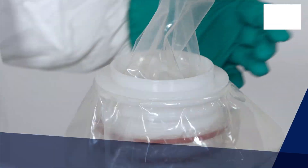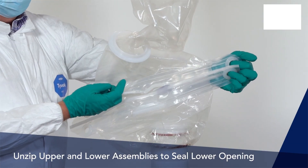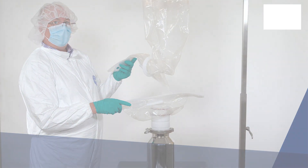Once the transfer is complete, unzip the upper and lower assemblies to seal the lower opening and maintain the integrity of the transferred powder. This completes the closed-loop transfer of powder using the EZ Biopack zip solution.